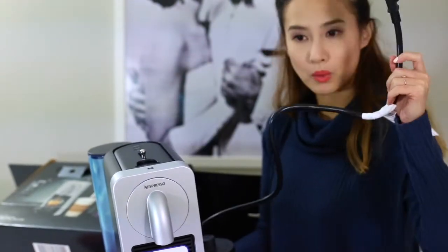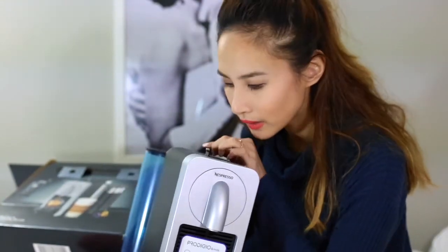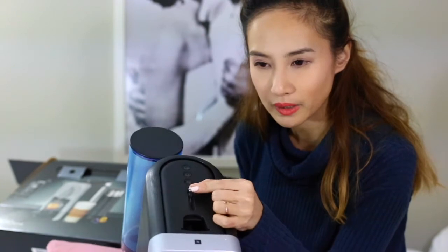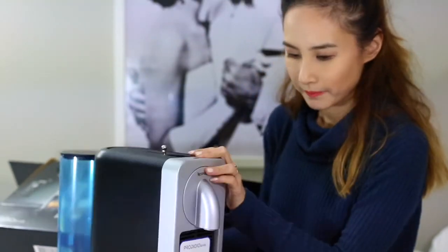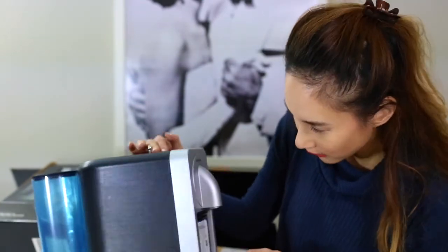So this is the whole unboxing. This is the opening to put the capsules in. Let's do this — let's go see how it works!